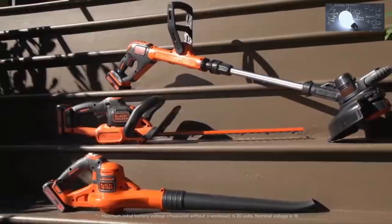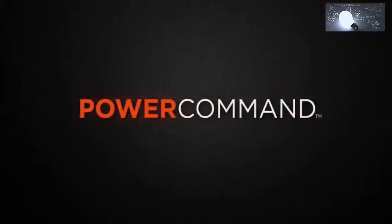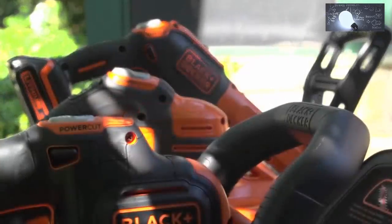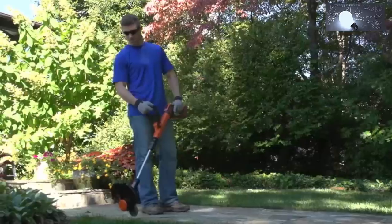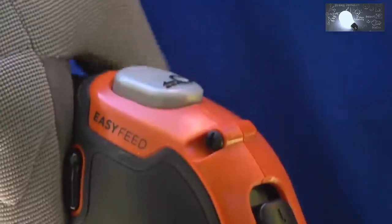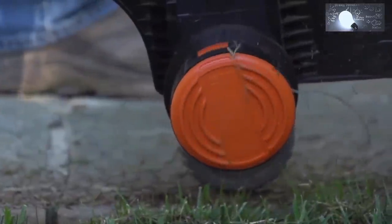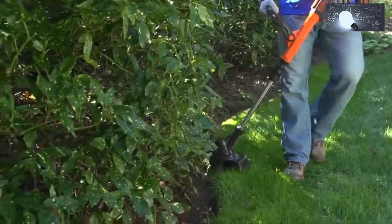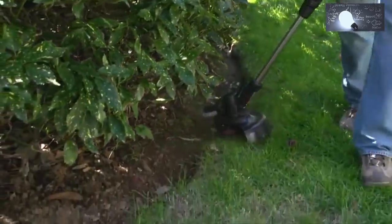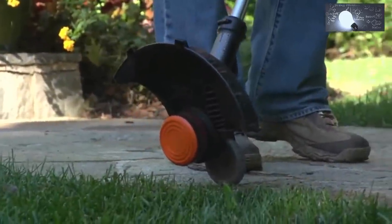Introducing Black & Decker's newest line of 20-volt max lithium-ion tools: Power Command, giving you additional control of your outdoor power equipment with the push of a button. The Easy Feed String Trimmer allows you to easily and reliably feed trimmer line with the simple push of the Easy Feed button, putting control back into your hands without the hassle of bumping. With the integrated flip-to-edge feature, you'll be able to convert your trimmer into a wheeled edger that supports the weight of the trimmer for the perfect edge along sidewalks, walkways, or gardens.